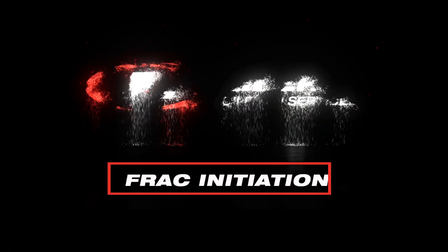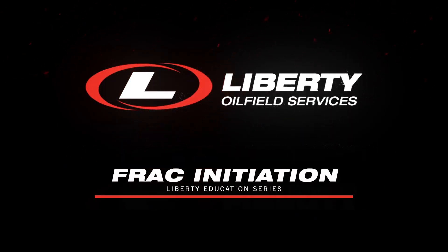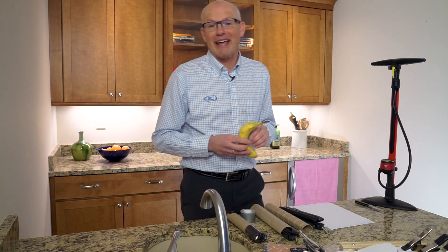Hi, I'm Lain. I'm with Liberty Oilfield Services and I'm going to show you in three experiments how fractures start to grow, or what we call initiate, and I'm going to show you that initially with a banana.